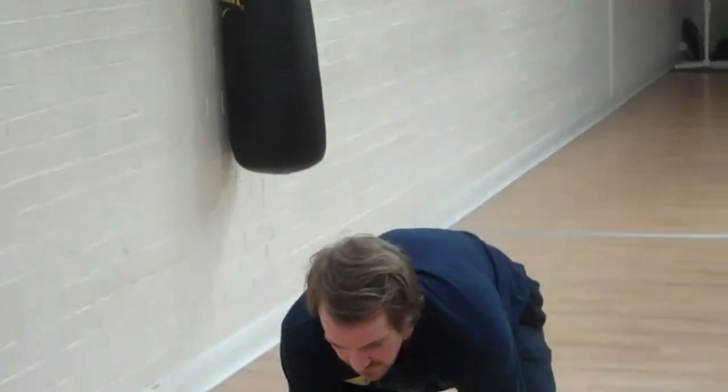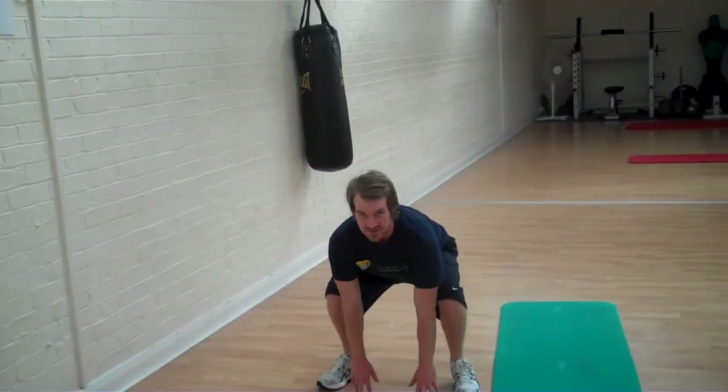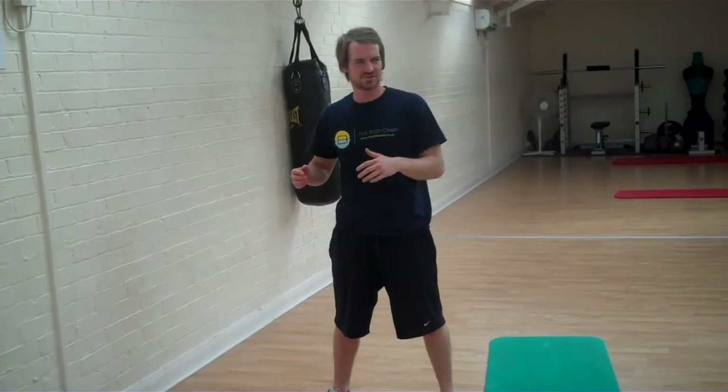Once you've done those 10, go into squat jumps: touch the floor, jump up as high as you can, bending the knees, landing with soft knees every time. If squat jumps are too much, you can do prison squats — sitting as low as you can and squeezing through the abs, 10 of those. Once you've done those 10, do shoulder press — no weights, just smash them out as fast as you can: 1, 2, 3, 4, 5, up to 10.